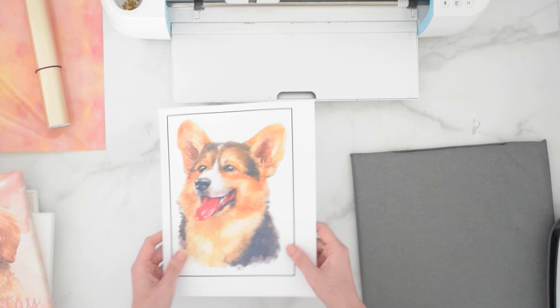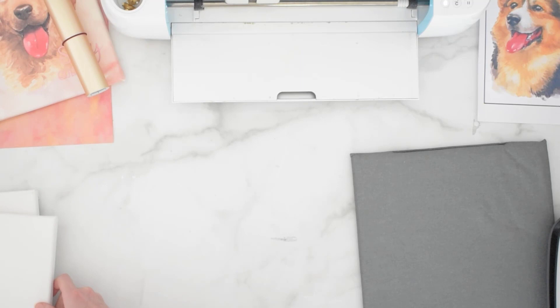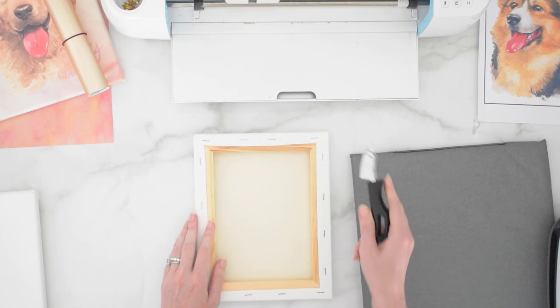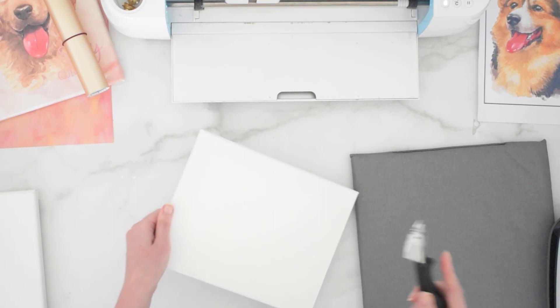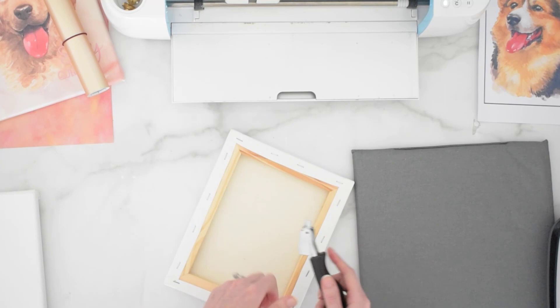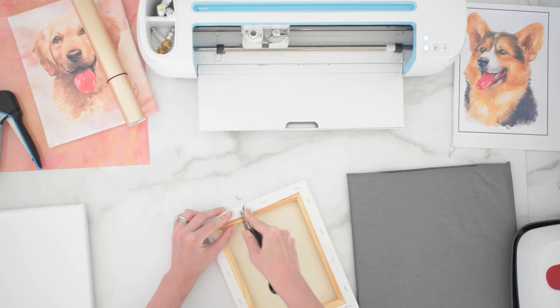The next part is going to be to prep our canvas. I have just a standard cotton canvas with little staples that go around it. Most canvases are all made the same way. I'm going to need to remove these staples because we want to work with something that's flat. If we were to try and press our iron-on material onto this from this side, it has nothing solid underneath it, so it won't adhere. We need to remove this from the frame so we can get the HTV on here. It's just a staple remover — you could probably even use pliers. You're just going to dig in and remove those staples. That's what I'm going to do — remove all these staples and then I'll show you the next step.